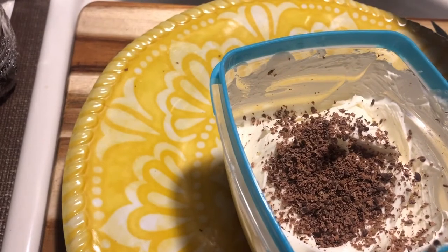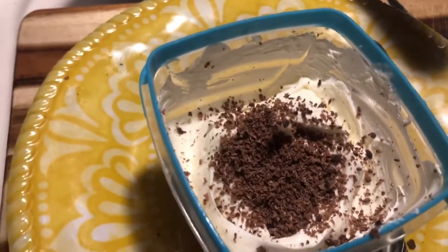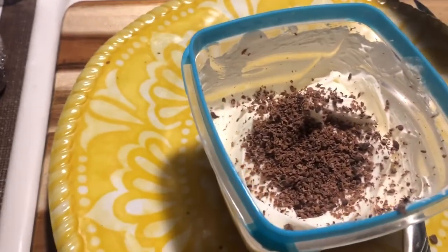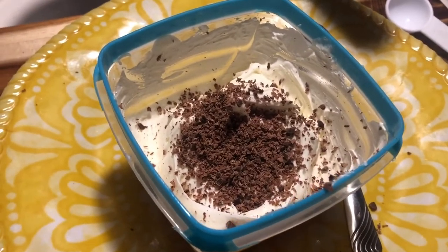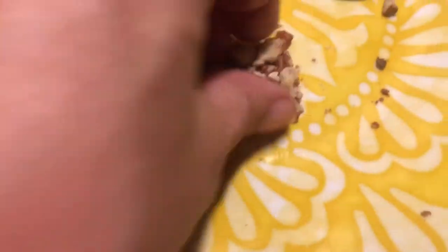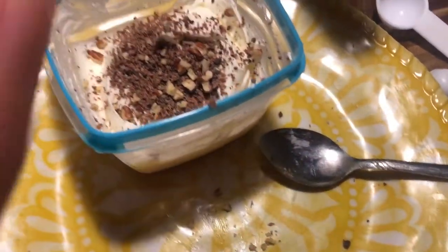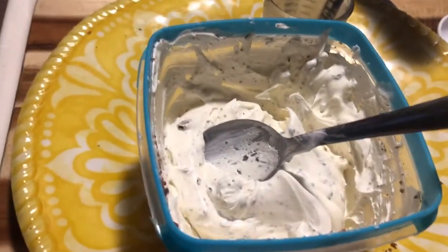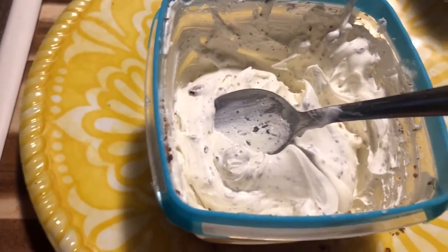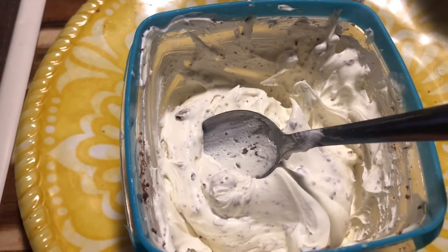I'm going to take about two pecans — pecans are probably one of the best nuts you can eat if you're on keto — crunch those up and put them in, which is hardly any carbs at all. Just not even a teaspoon. I'll sprinkle that in and mix it up. It's a nice little sweet dessert, and if you just portion it out and have a little taste, it's below one carb.